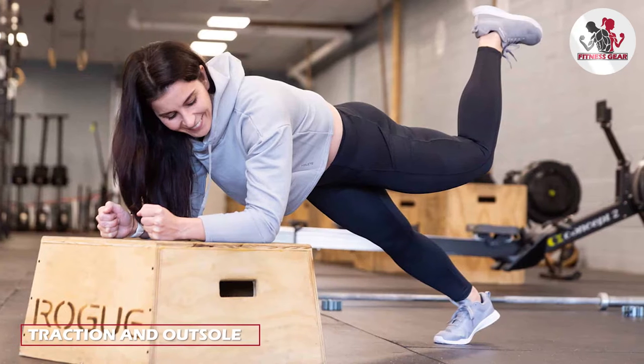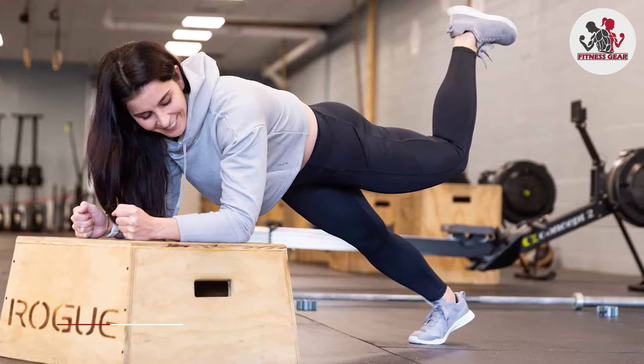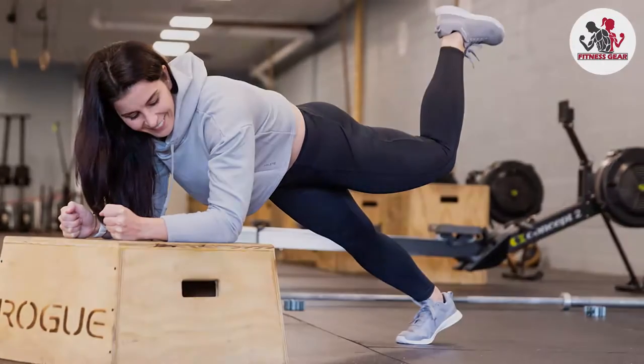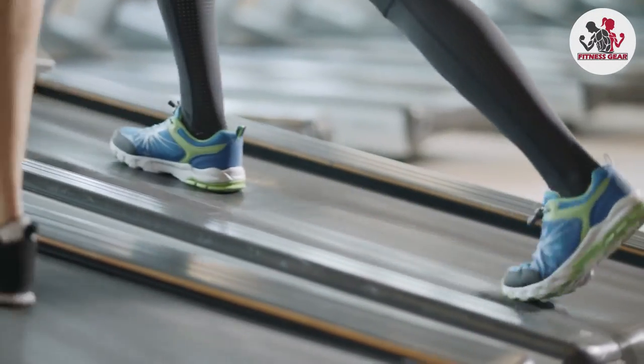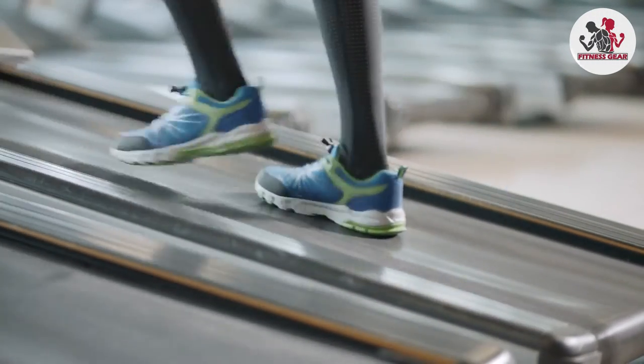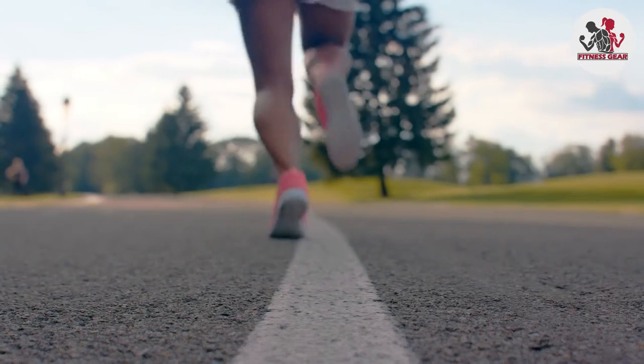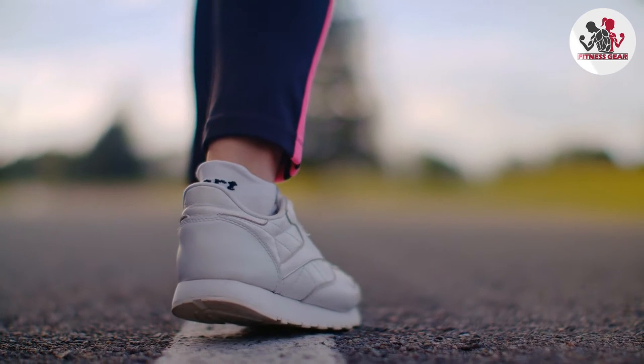Traction and outsole design are crucial for both types of shoes. Cross-training shoes often have a more aggressive outsole pattern with multi-directional treads to provide traction on different surfaces. This design allows for better grip during lateral movements and quick changes in direction. Running shoes, on the other hand, have a smoother outsole with a focus on forward motion, providing traction primarily for running surfaces.